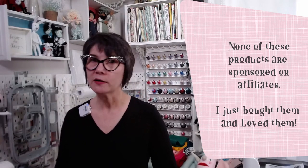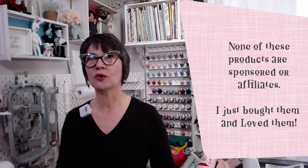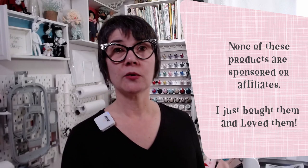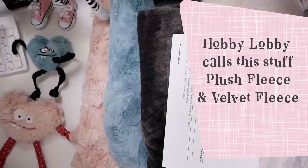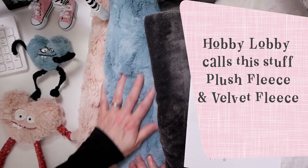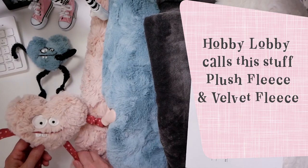Some of you may know I've been making plushies lately — stuffed animals, plushies, softies, things like that. So I have a lot of faux fur, but I wanted some more in different colors. So I went to Hobby Lobby online and bought some of this stuff. And it's very soft. You could make a blanket, or I'm making plushies out of it. Here's like an example of one.